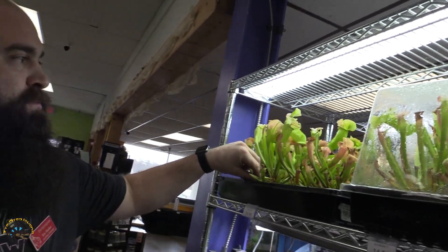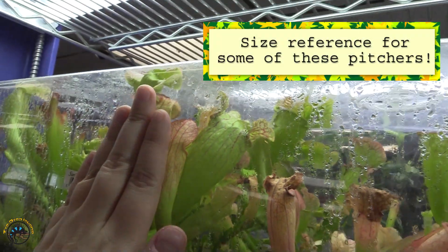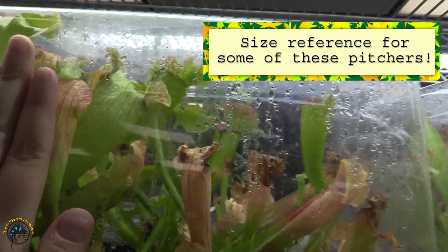These guys get really big, really cool, really colorful under some intense lights. Obviously they do like humidity. We have a few customers who set them up in bog gardens outdoors year-round here. As long as they don't freeze solid, they can last for you.